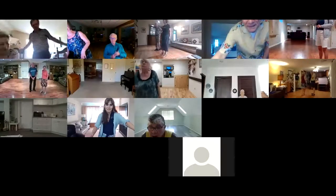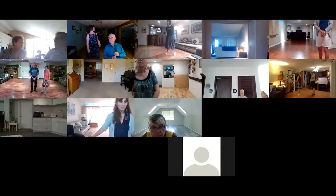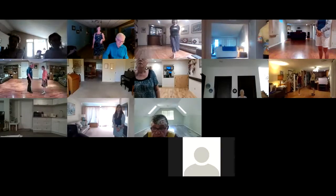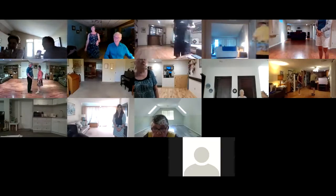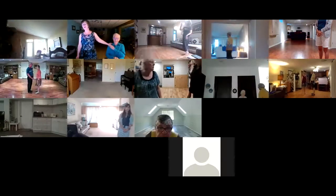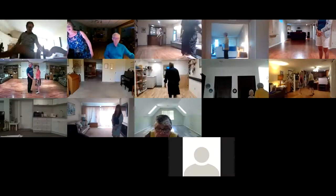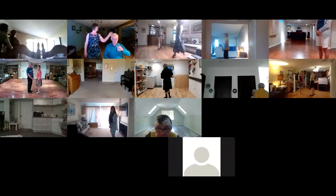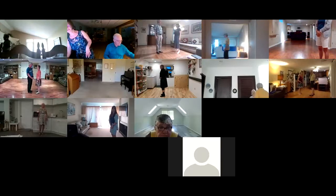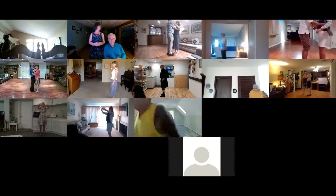All right, we'll slow it down again a little bit, and then we'll take a quick break. El Reloj. This is a phase four plus one bolero. Plus one is rift turns. Starts out in cuddle position, facing our wall, lead foot free, two measure weight, hip lift twice.